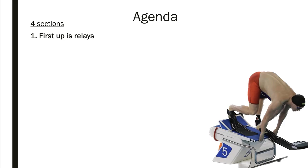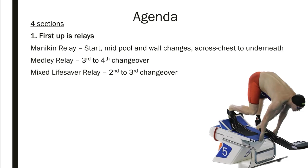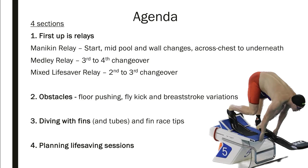First up is relays: mannequin relays covering starts, mid-pool wall changes, carrying across the chest, and getting the mannequin underneath or to the side. Next is three-to-four changeovers and medley relay, then the mixed lifesaver relay two-to-three changeover which is probably the most technical. After that, obstacles — pushing off the floor, fly kicking, and breaststroke variations. Then diving with fins and tubes, some fin race tips, and finally planning lifesaving sessions.